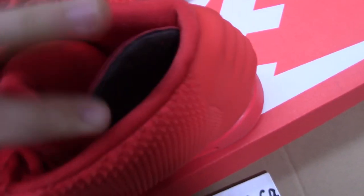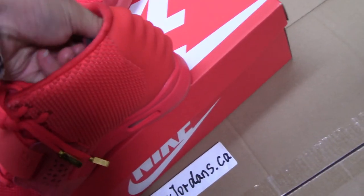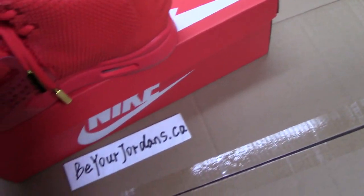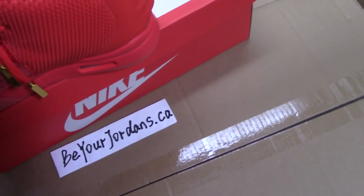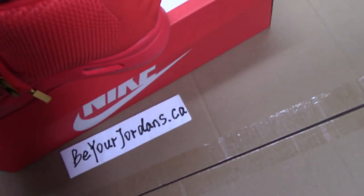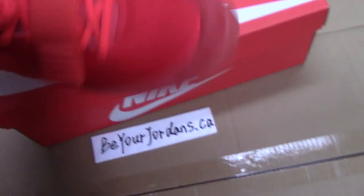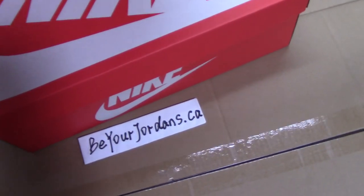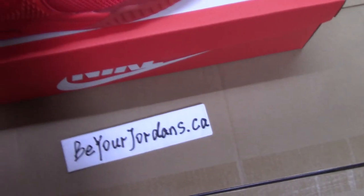Every detail is perfect. So this is the review for the EJJ Red October. If you like this pair, please check on my website: beorgen.ca. And also we have many other sneakers, so you can pick up any style you like. If you like my video, please thumbs up or comment below. Thank you for watching — see you next time.